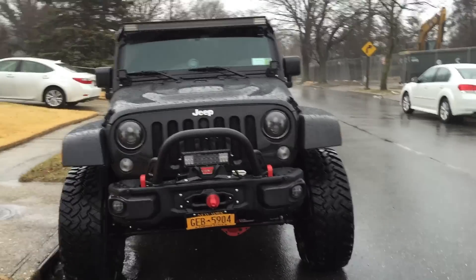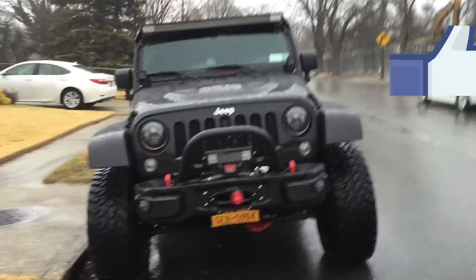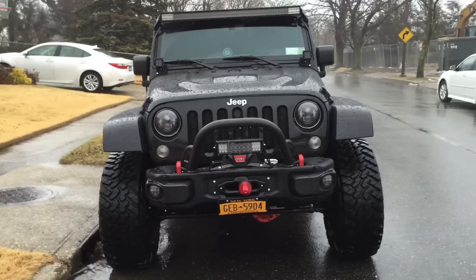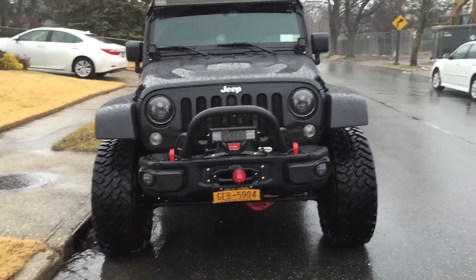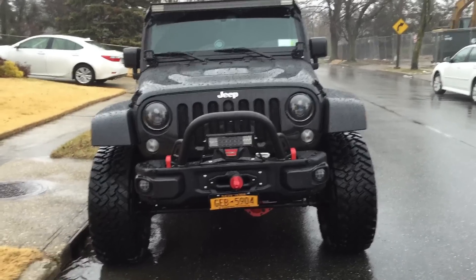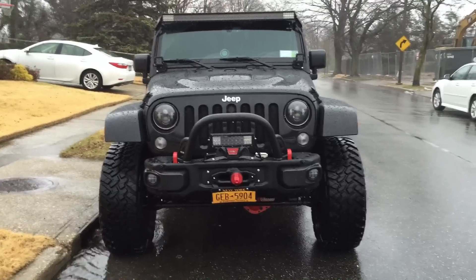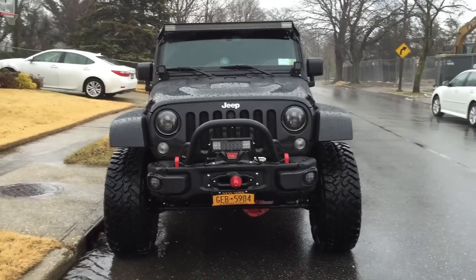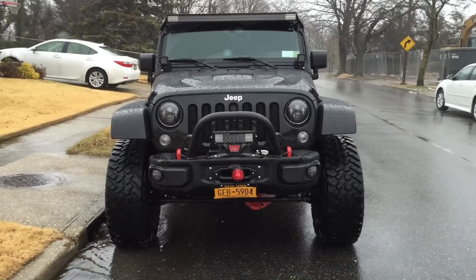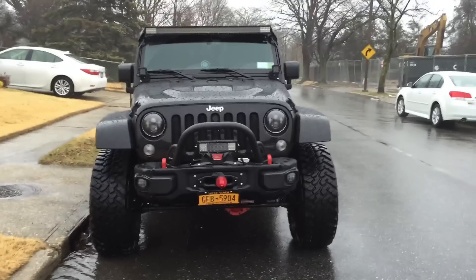Hey, what's up guys, just shooting this video real quick — it's going to be a short one because it's raining outside. I've been debating for a while whether I should remove the bumper end caps. This is the 2015 Rubicon Hardrock Edition, so I finally went ahead and decided to remove the end caps. I like the way it looks to be honest — I think the bumper looks good with them on or off.